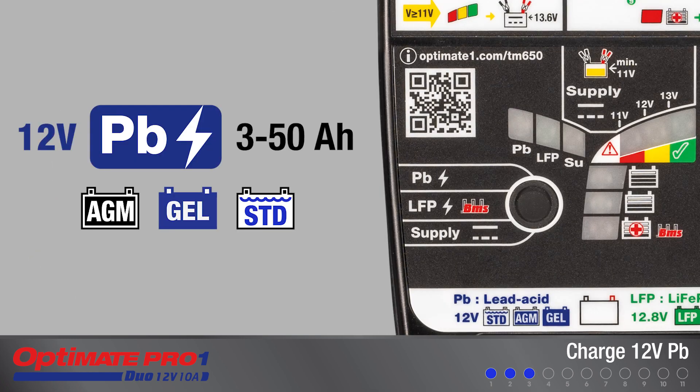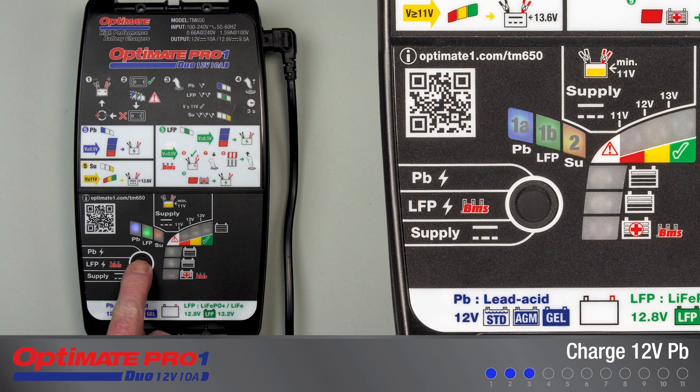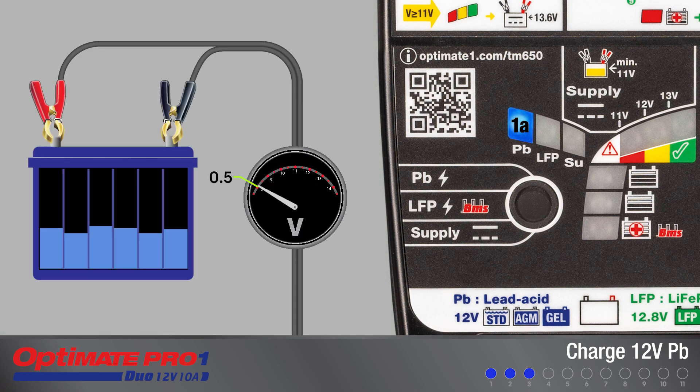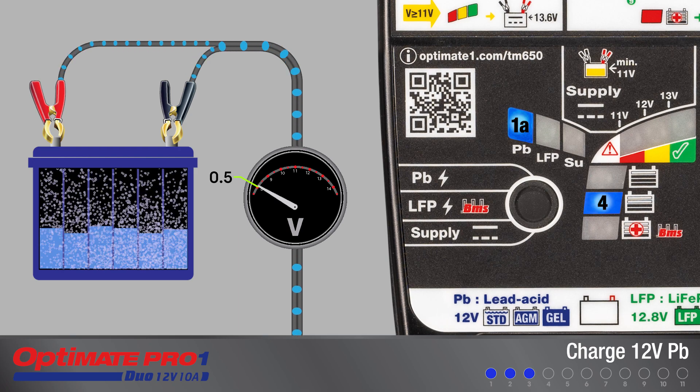For all 12-volt lead-acid batteries, select PB charge mode. If the connected battery's voltage is 0.5 volts or higher, charging continues automatically. LED 3 or 4 will turn on depending on the condition of the battery.